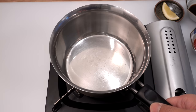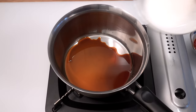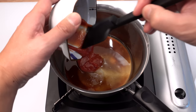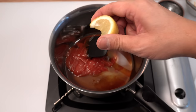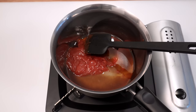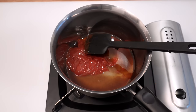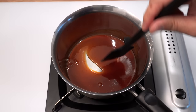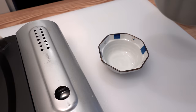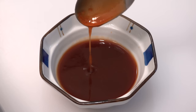Squeeze the juice from the lemon and add it to the sauce. Put all the ingredients into a small pot and heat over low heat, mixing until the sugar dissolves completely. Once the sugar dissolves, the sauce will thicken. Then transfer it to a cup, let it cool down to room temperature, and it's ready to serve.